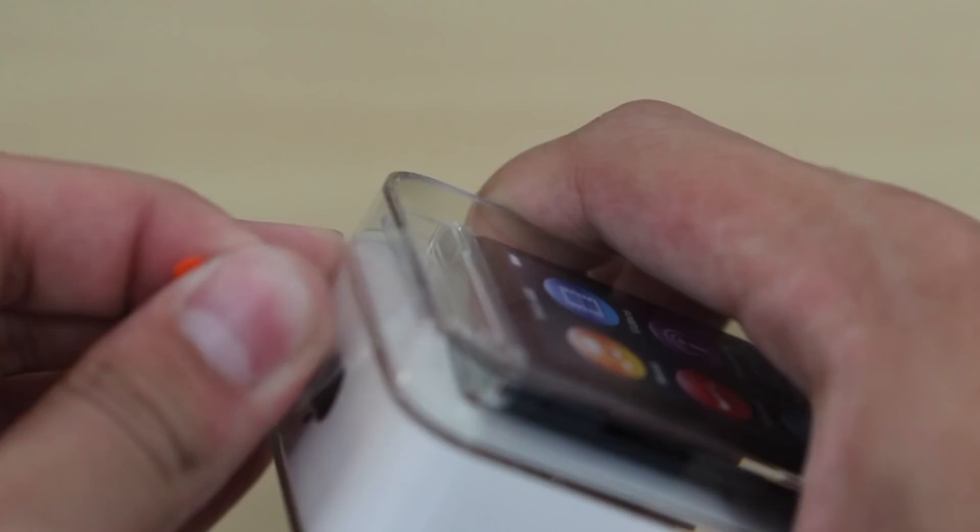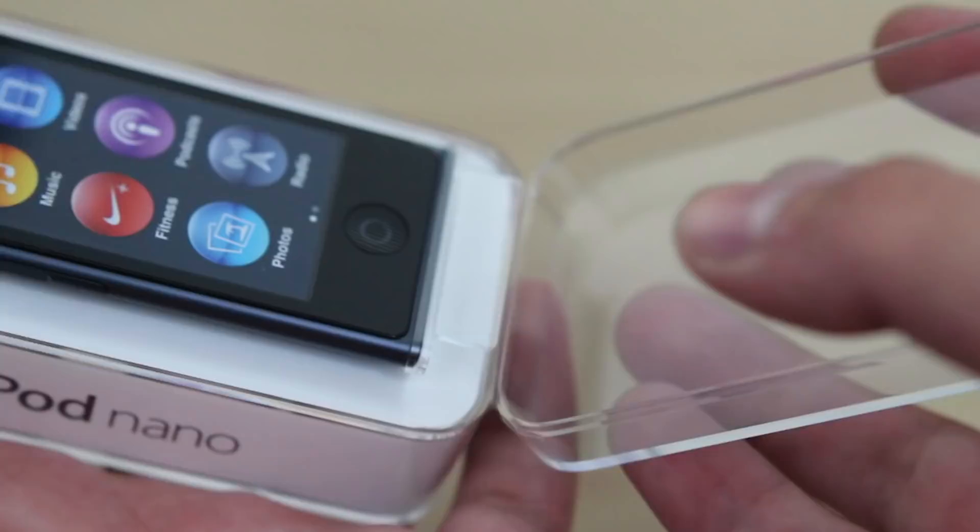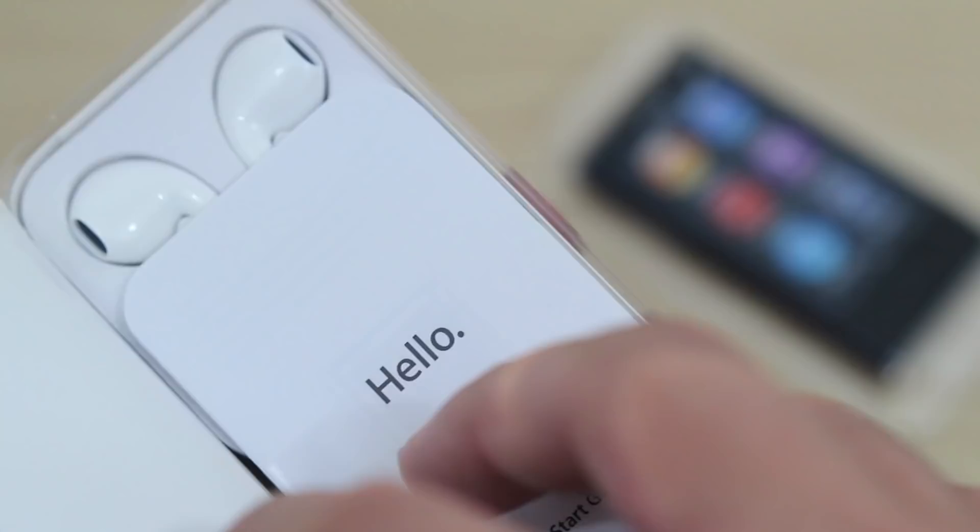But let's go ahead and open this and see what's in store. Let's put that aside — this just comes up like that. Take the iPod, let's put it aside for right now.